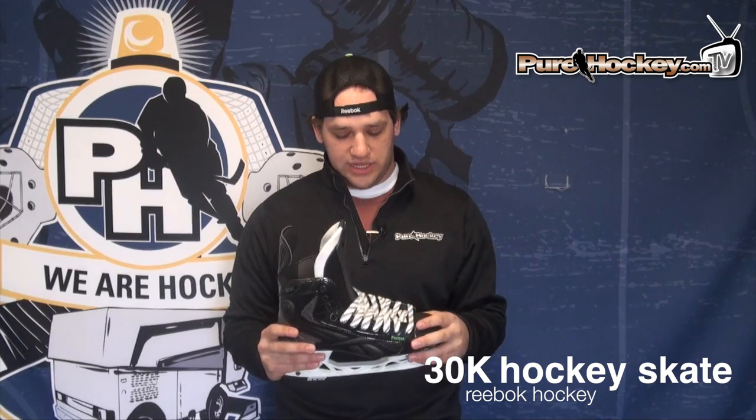Hey guys, Kyle from purehockey.com here. Today I have the Reebok Ribcore 30K Skate. This skate is a great value for the price for those players that are looking for a top end, top level performance skate and aren't really ready to jump up to that top price level.